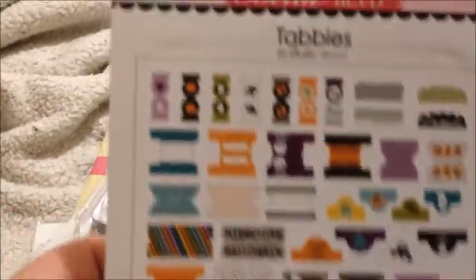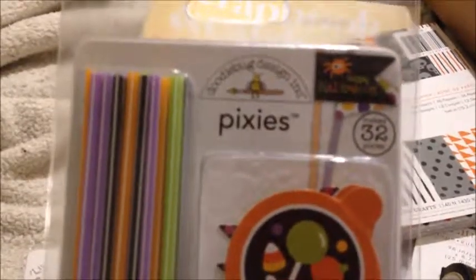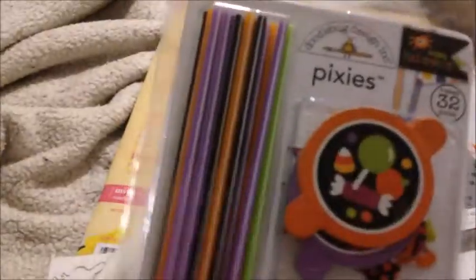These were I think 99 cents — it's just Halloween takes and you got 12, orange and black. And these are called Pixie Sticks. I think these were a dollar or so; they're from Doodle Bug. You can do little flags — there are just different kinds. I thought these would be cute for flip books and stuff like that.